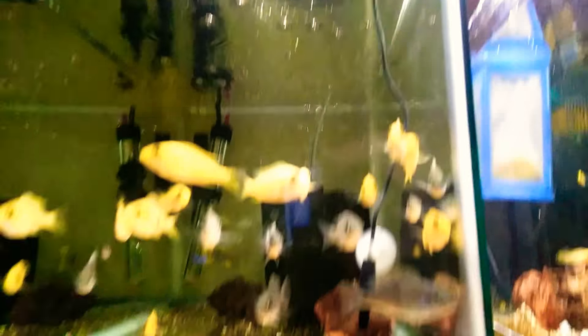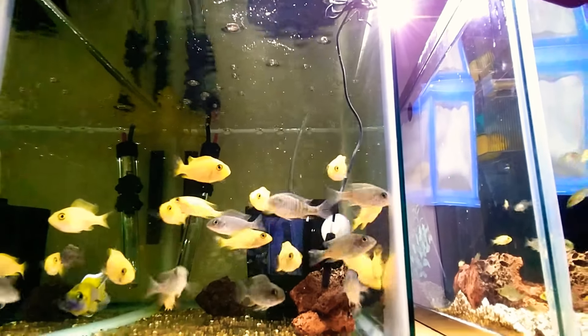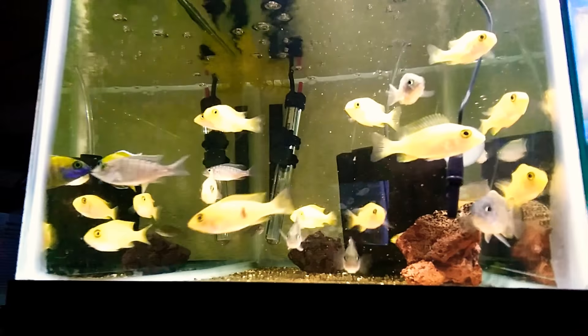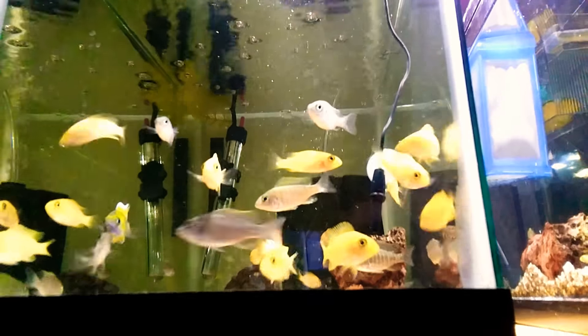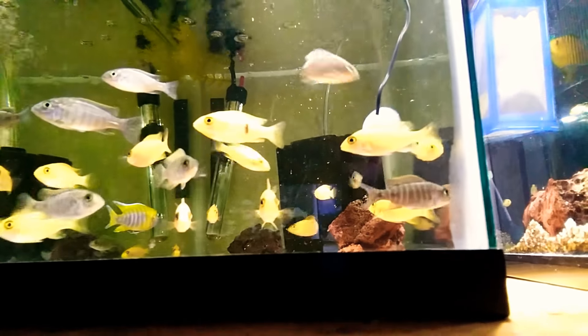And then back in here I've got my Dragon's Blood hybrids. And then as you can see down there, one hybrid is actually a Eureka Red,